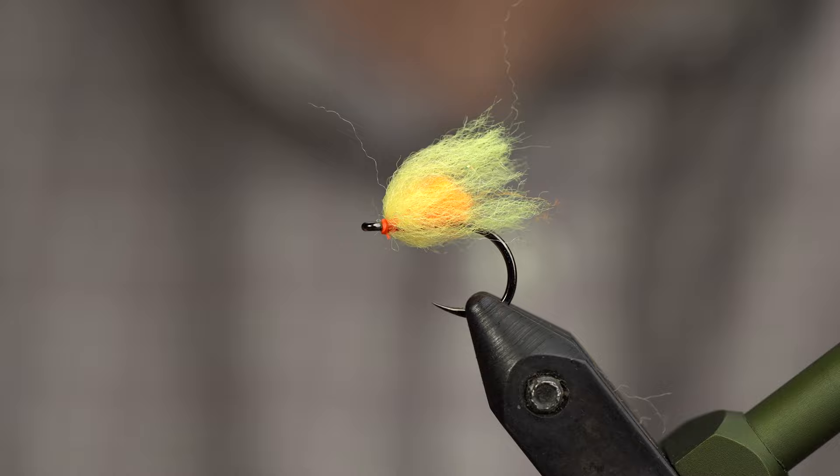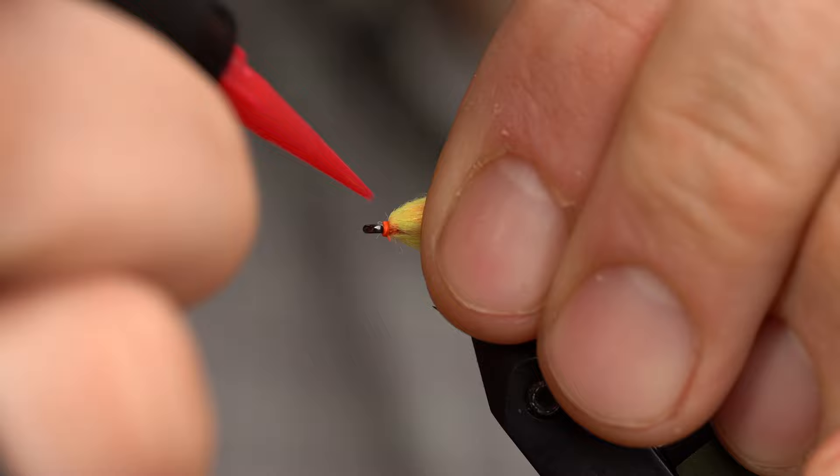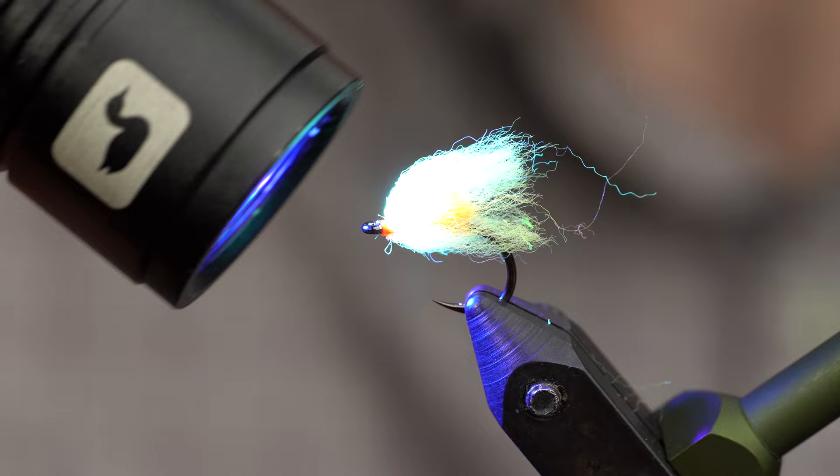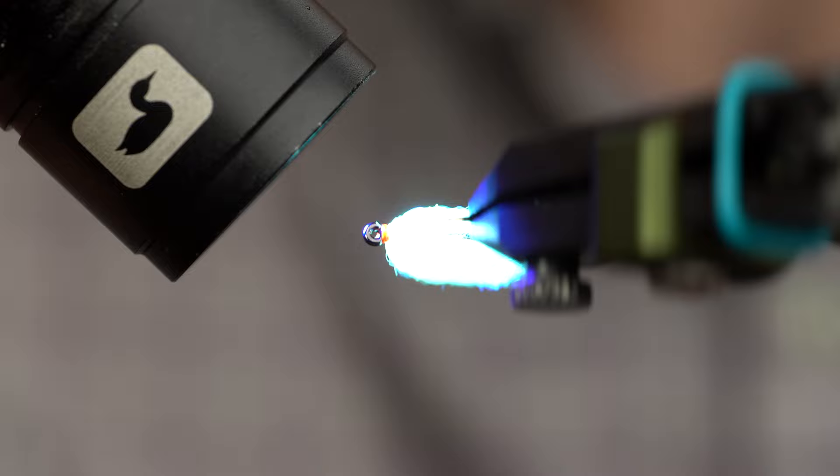If you want a really durable egg — though you certainly don't need one — throw a little bit of UV epoxy in here. This is Loon's Flow. Hit it with the light and cure that up. There we go. That's it. A pretty quick and easy fly that can be extremely effective when fish are targeting eggs.